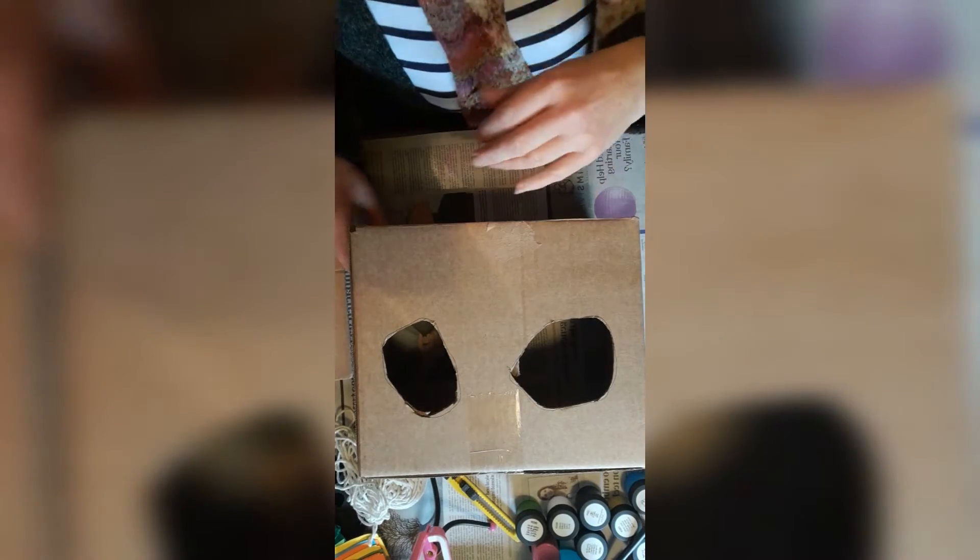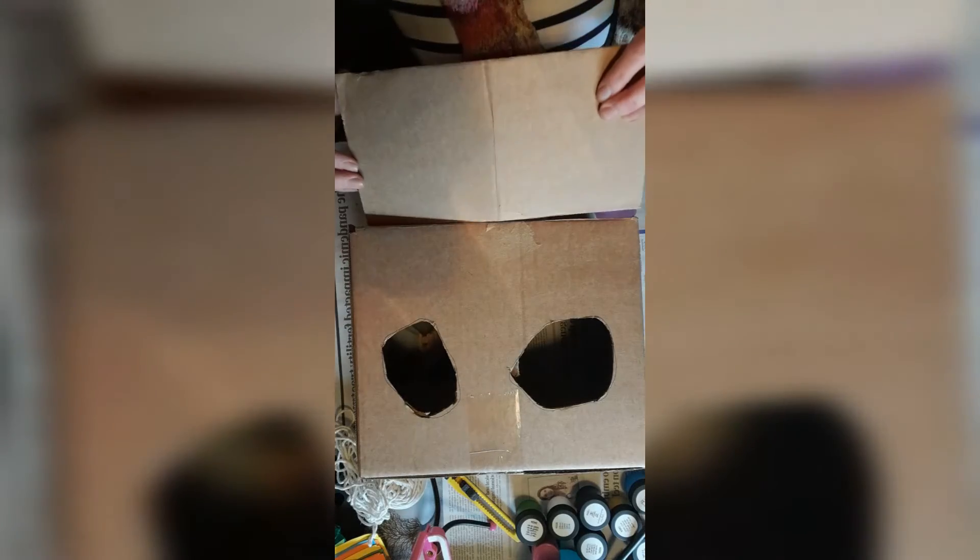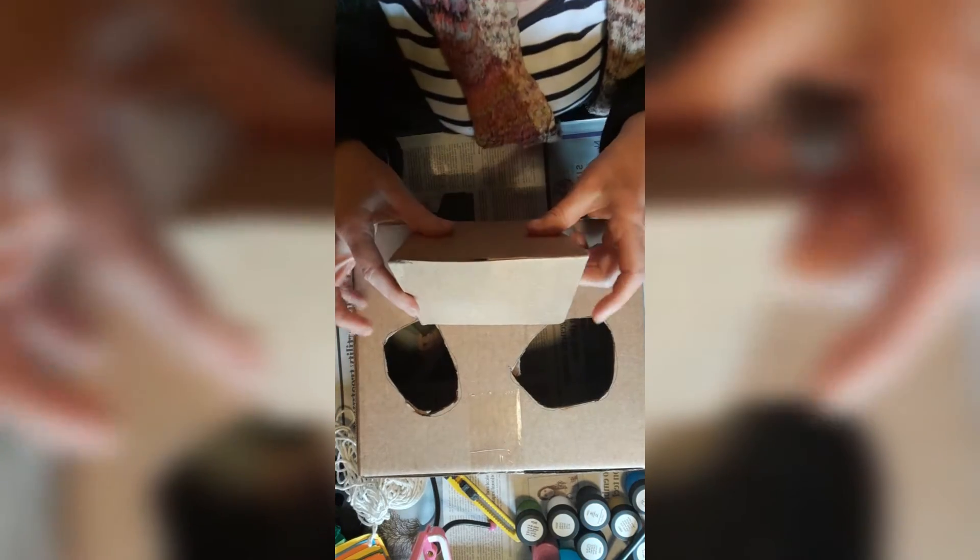Once you have these eye holes cut out, we're going to put on something like a nose or beak that sticks out the front, because it gives a nice 3D effect. This is the bit I cut off earlier — I'm going to fold it in half like this and make a nice beak shape. To attach it, you come about an inch up and make a little score line here. It doesn't have to go very deep — just through the top paper section of the cardboard — so that you can bend it more easily where the score line is. Then get this piece and stick it down here.